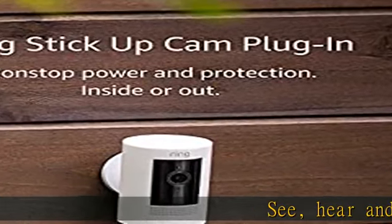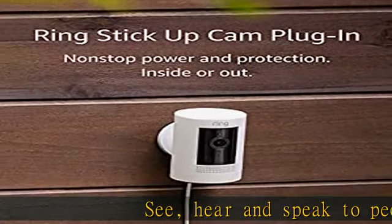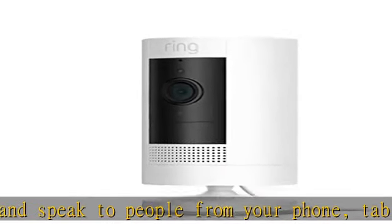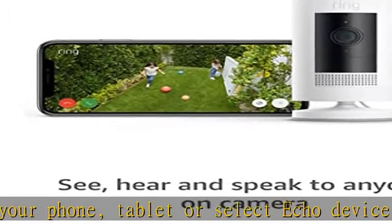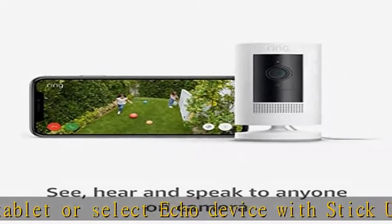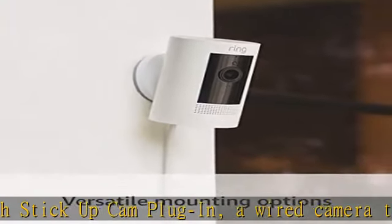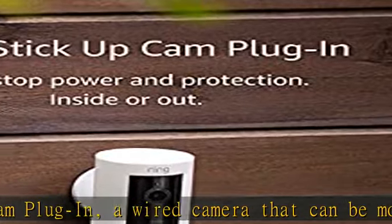See, hear, and speak to people from your phone, tablet, or select Echo device. With Stick Up Cam Plug-In, a wired camera that can be mounted indoor or out, includes privacy features such as customizable privacy zones and audio privacy to focus only on what's relevant to you. With Live View, you can check in on your home anytime through the Ring app.